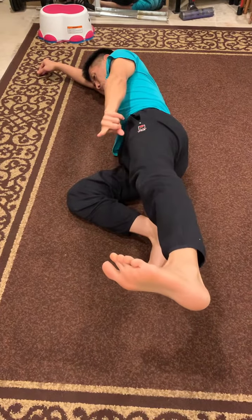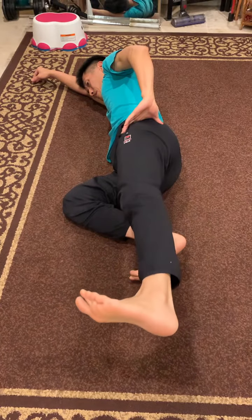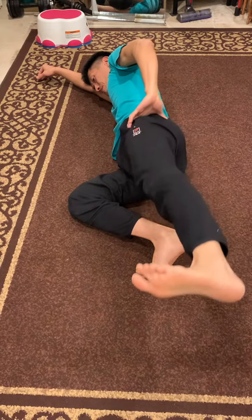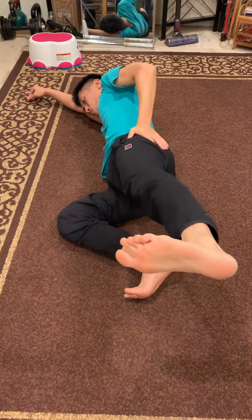Slightly turn the toes up. Keep the knee straight. Don't go like this — it's different. Go like that. Like that. Yeah, work on the muscle.